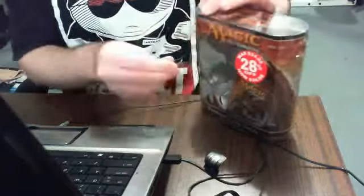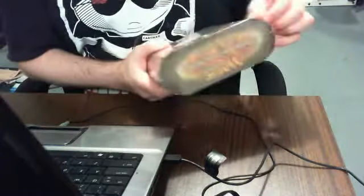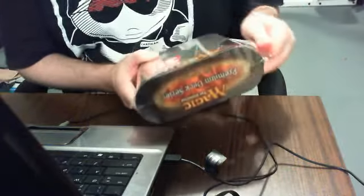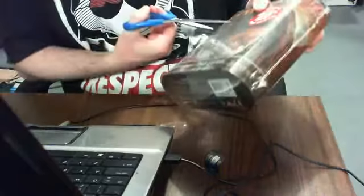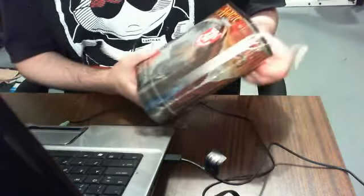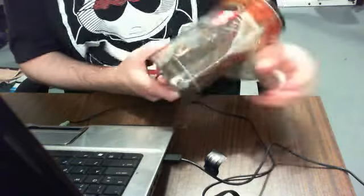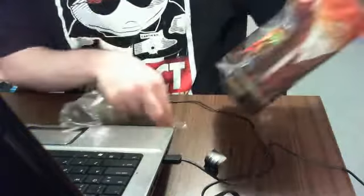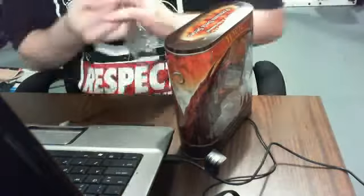Let's talk a little bit of history of slivers while I open this. Slivers started off somewhere around Stronghold, and when Sliver Queen was printed, it really got a boost to the sliver tribal deck — before tribal was really a thing. Slivers was kind of like the first push towards tribal, with all these creatures working together.